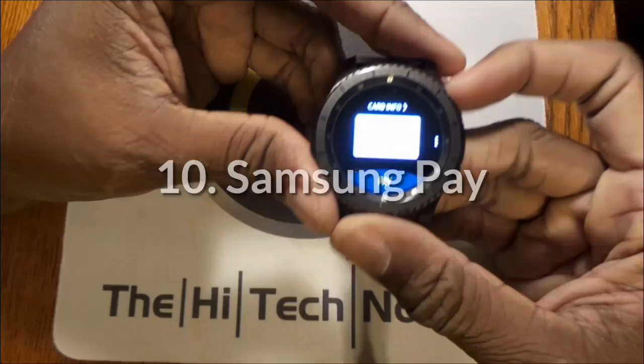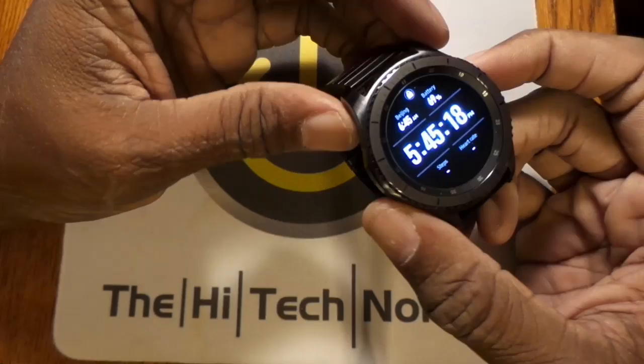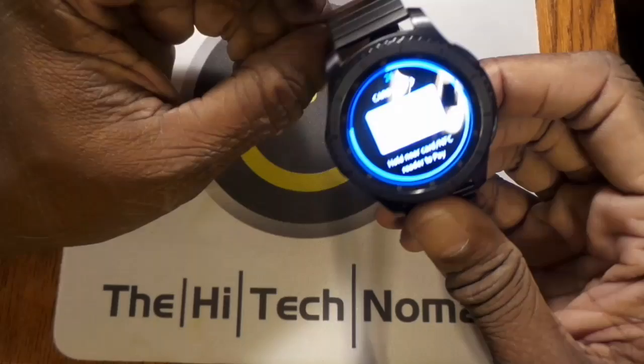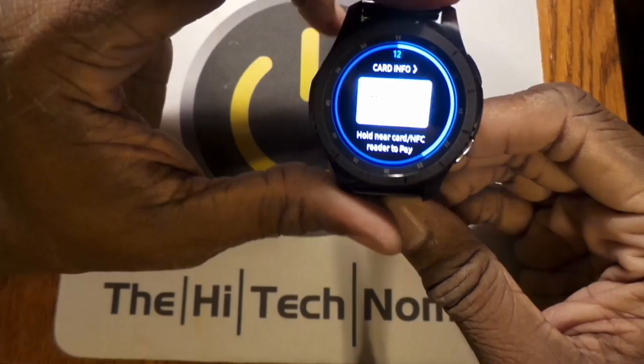Number 10 is Samsung Pay. I can't stress enough how much more I've been using Samsung Pay now that I have it on my Gear S3. Being able to just push the button and tap to pay has made a huge difference — I've probably used it 30 times this month versus about five times last month with my phone. It works on both NFC and on the magnetic strip, so you can use it in just about everything.